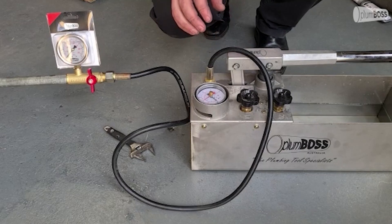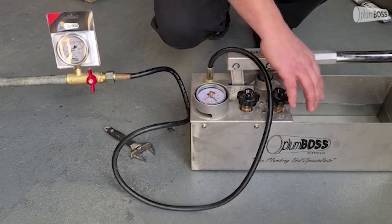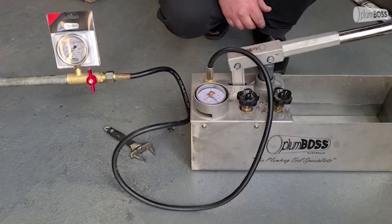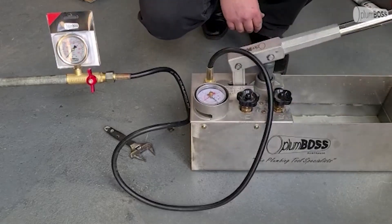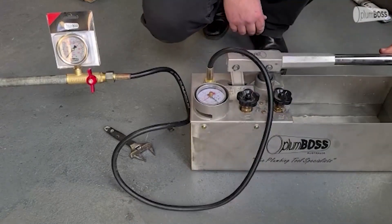We've got the test bucket, so when we start, both valves are loosened and the pump works by recirculating the water through the pump and back into the bucket.